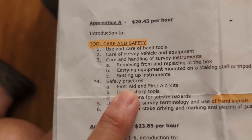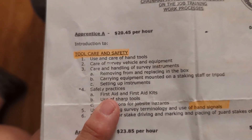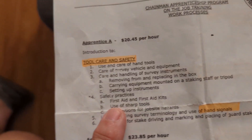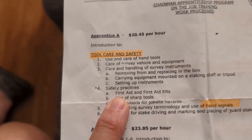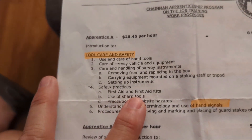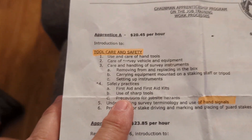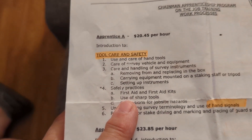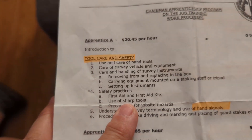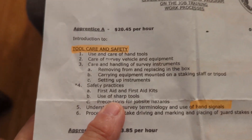Regarding safety practices: I started out in the union and went through the full apprenticeship program, became a certified chainman. When I was ready for party chief, there were no classes available due to the recession, so we took CPR and first aid instead. Every truck had a first aid kit, though it was pretty minimal. I started back in '87, so we had to physically take someone to the hospital. Now with cell phones you can call 911 wherever you are.